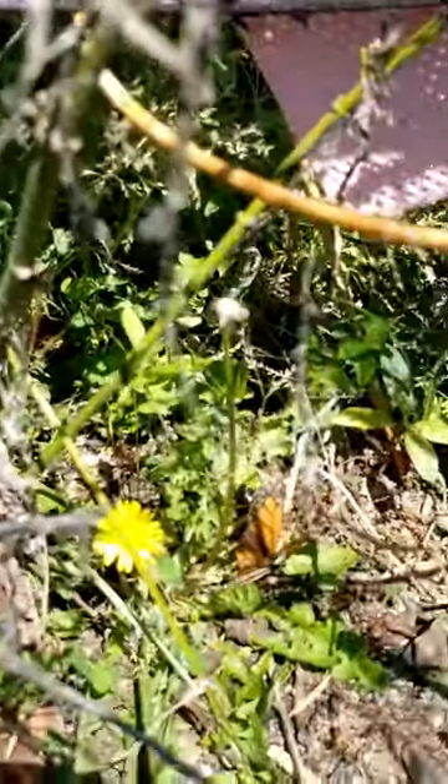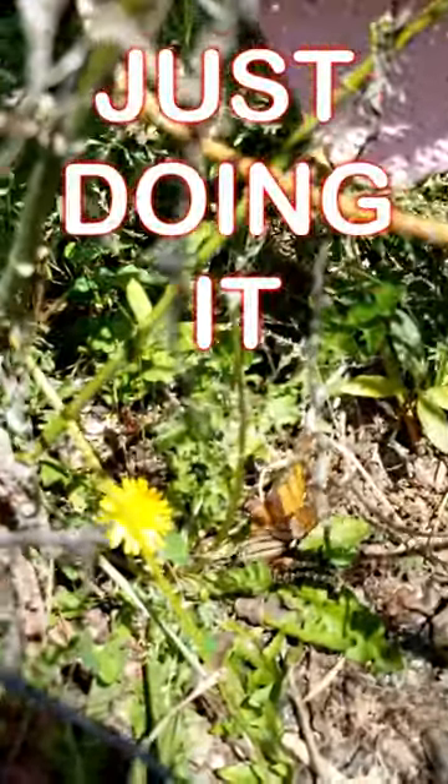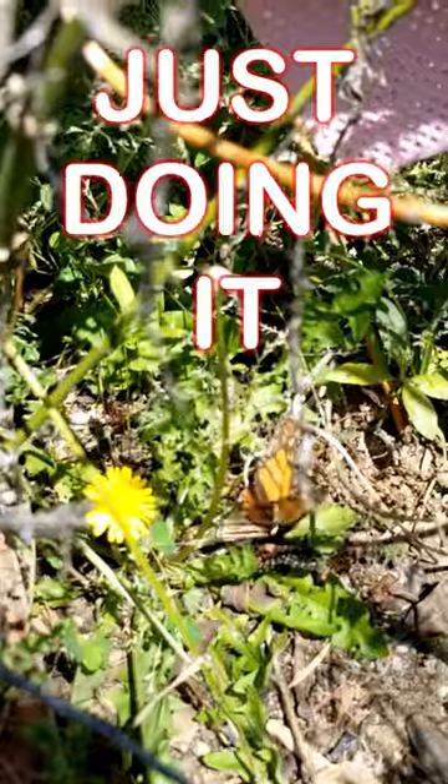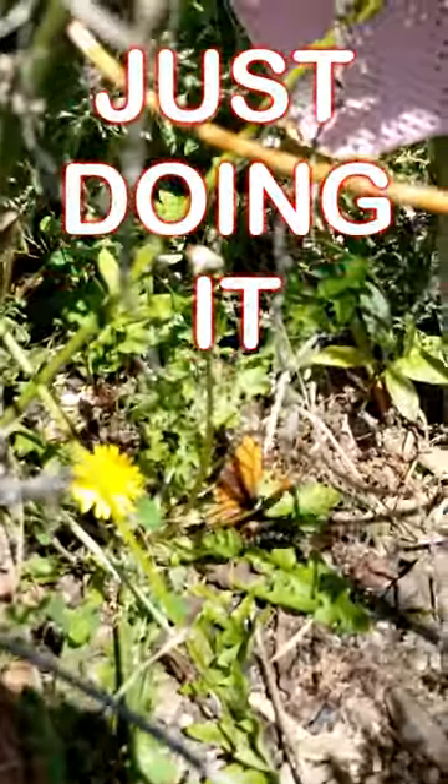So I grab my cell phone. Don't have time to get the tripod. I have essential tremors. I'm old. I shake rhythmically. And so now the camera's going to bounce around a bit. But hey, at least I got the shot. And I apologize for the poor camera work.